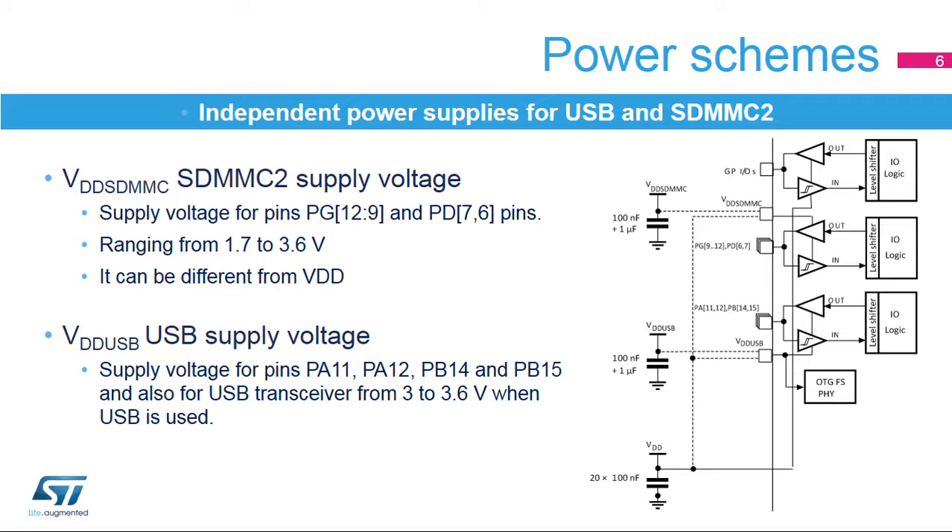IOs corresponding to PA11, PA12, PB14, and PB15 are supplied by VDD-USB independently from VDD. VDD-USB is used mainly as a USB transceiver supply when VDD is below 3 volts. Several functions are available on these IOs: USART-1, USART-4, SPI2, or I2S2.